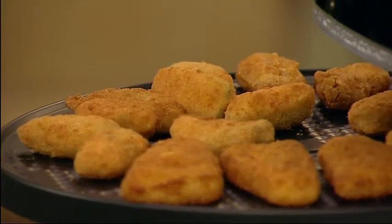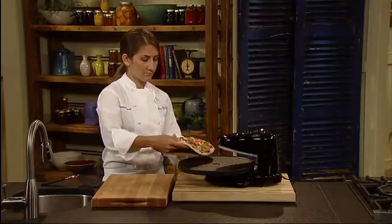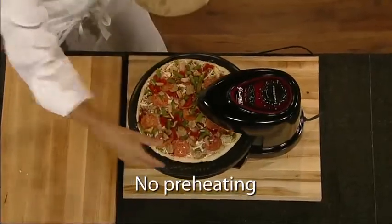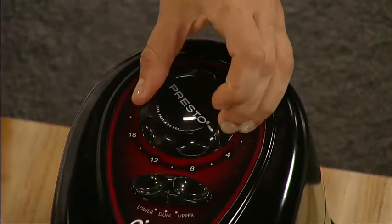The Pizazz Plus features a rotating tray that turns continuously for even baking. While ordinary ovens are heating, you're eating. No need to preheat. Simply set the timer and it begins to bake.